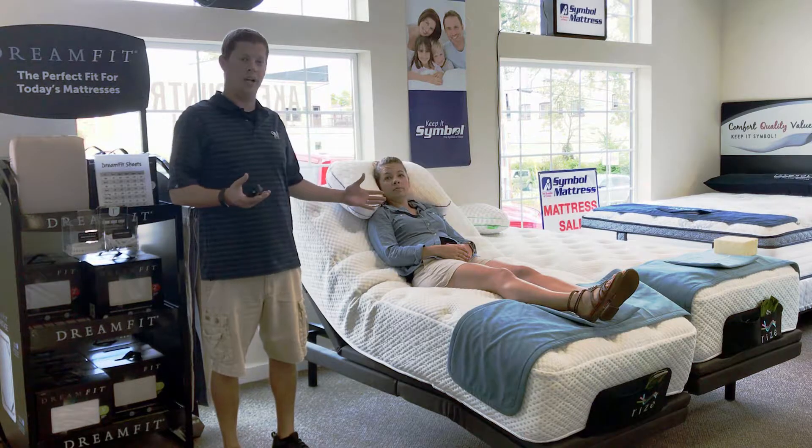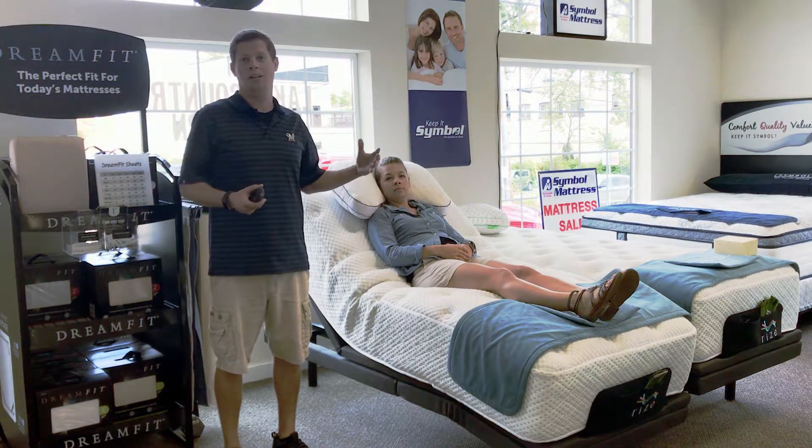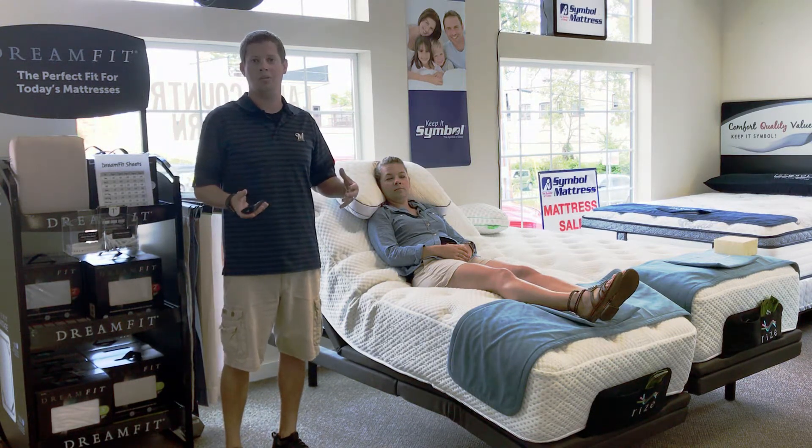And this position is again good for anything from reading, watching TV, or working on a computer — it's just going to put that body in a good state of mind to relax before you go into what your next position would be: zero gravity.